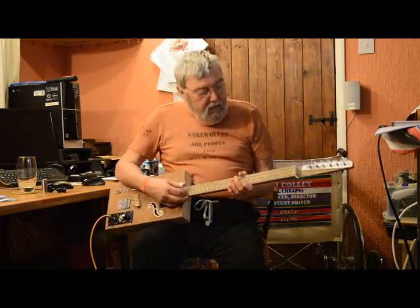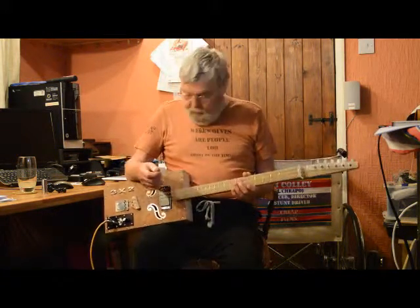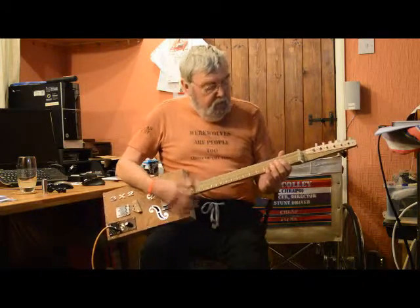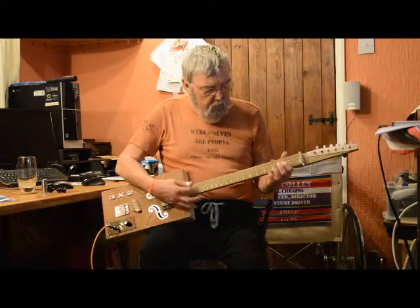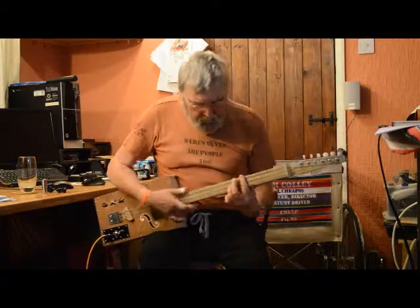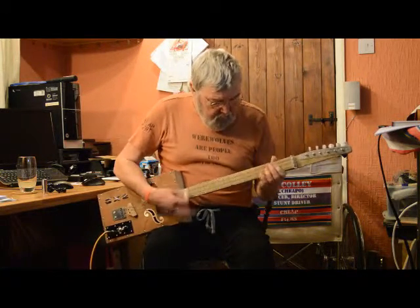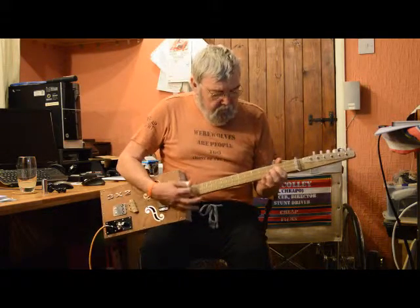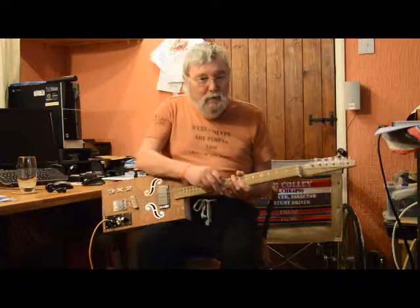That's what it sounds like acoustically. Oh dear, I've not got my playing head on tonight. I'm afraid you'll have to take my word for it.